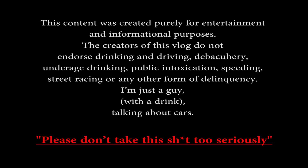This content was created purely for entertainment and informational purposes. The creators of this vlog do not endorse drinking and driving, debauchery, underage drinking, public intoxication, speeding, street racing, or any other form of delinquency. I'm just a guy with a drink talking about cars. Please don't take this shit too seriously.